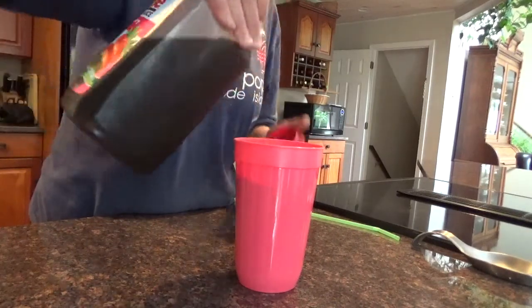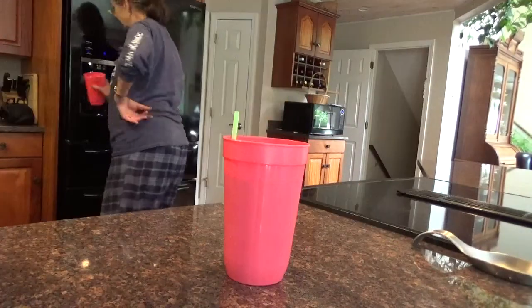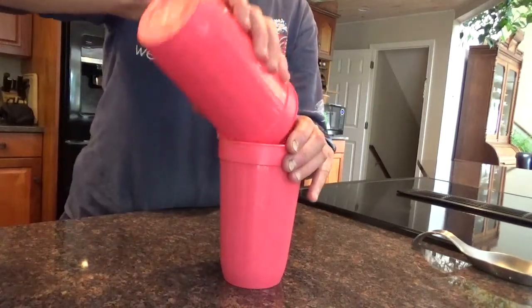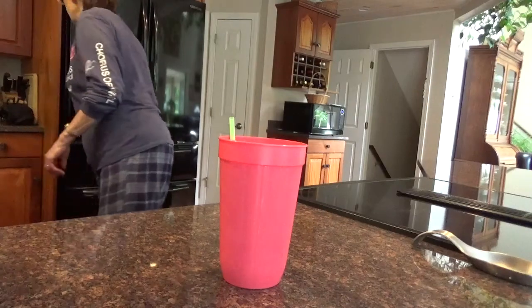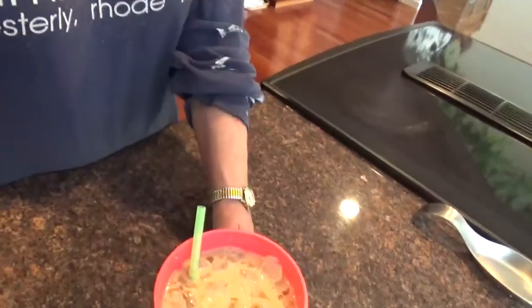Big container, lasts a long time. Absolutely delicious iced coffee.